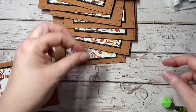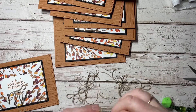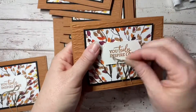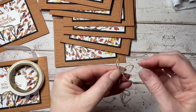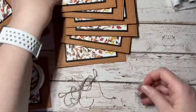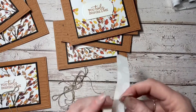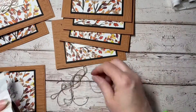Thank you for taking the time to watch this video. I hope you've been inspired to do some creating at home as well. All of these products can be purchased online at stampinwithsharon.com.au or sharonwilson.stampinup.net. Thanks for watching and I hope to hear from you soon.